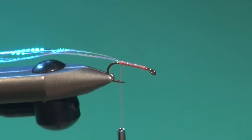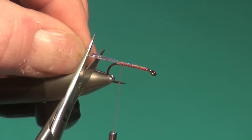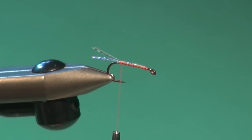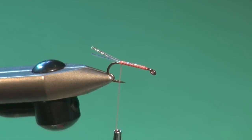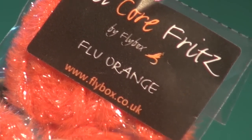Secure them right down the shank to form a little tail, then trim them to about half the shank length out past the bend. We've got this flashy, gaudy tail. The tequila series of blobs or boobies features a hot orange or vibrant yellow butt followed by a fluorescent orange front body section. For this we're going to use gel core fritz in both fluorescent orange and fluorescent yellow.